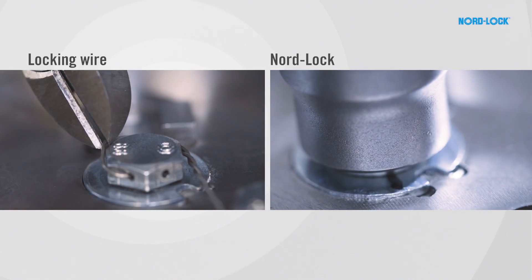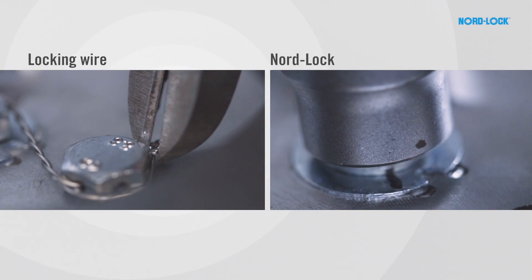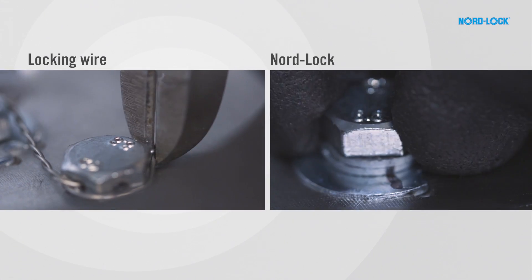The untightening process is easy for both options and takes approximately the same time, perhaps a little bit more for locking wire.